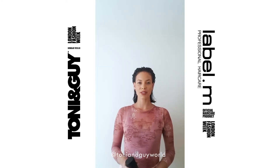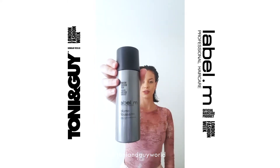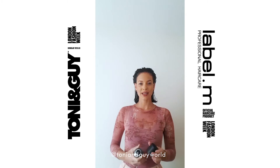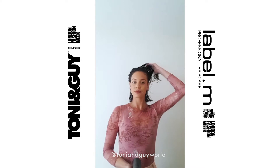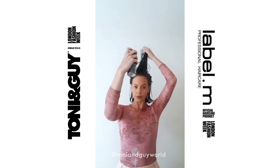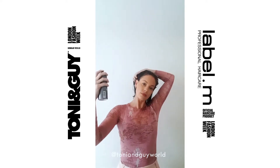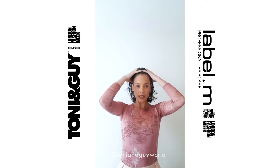So to create this voluminous look, I'm going to be using my Label M Volume Mousse. This product is great for all hair types to create volume and structure in the hair. It's very easy to apply — spray onto the roots and the mid-lengths, and then simply just massage it into the hair.